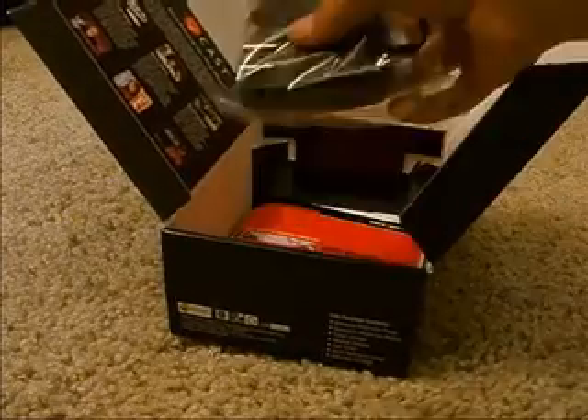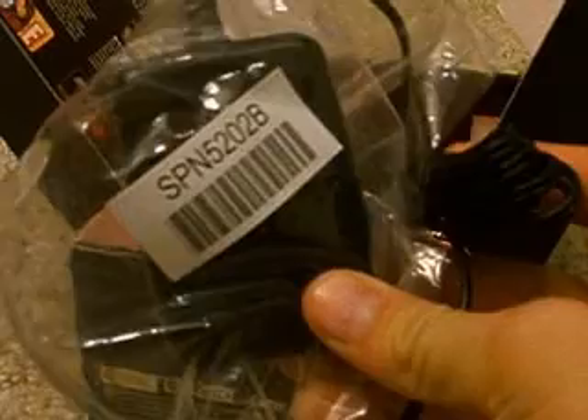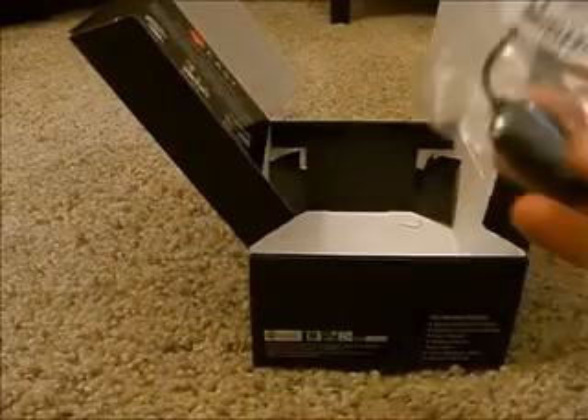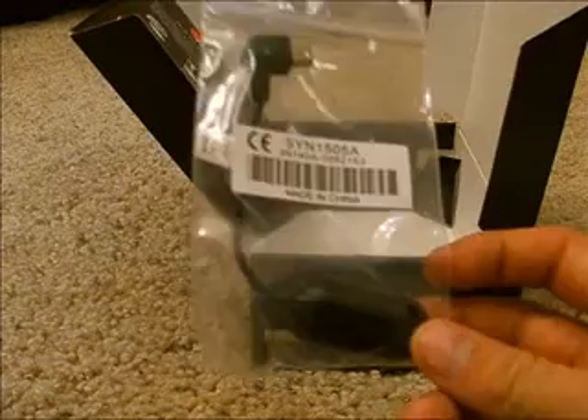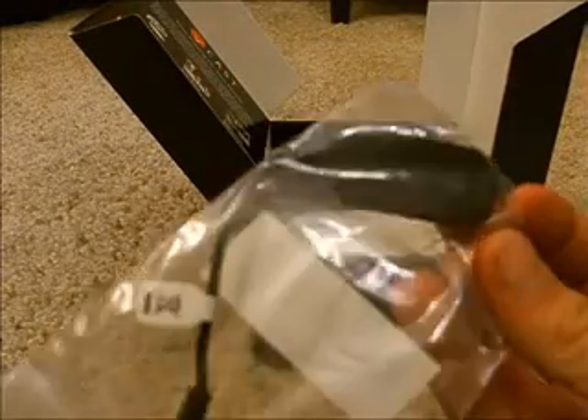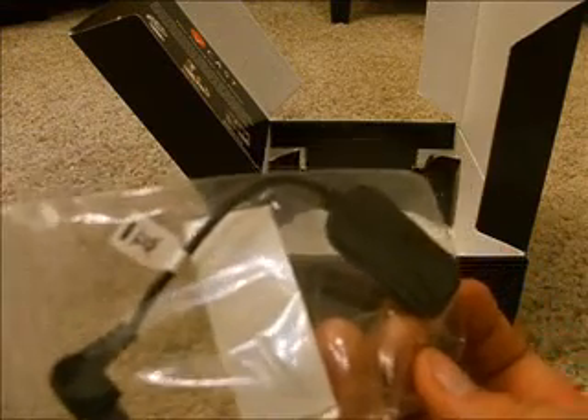We got the charger right there. Manual, obviously, and a disc. And lastly, we have this thing that I have no idea what it is. It probably has something to do with an antenna, something like that, I don't know.